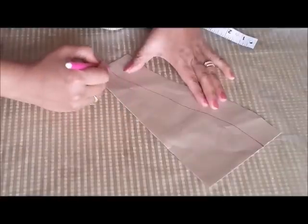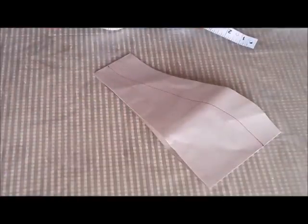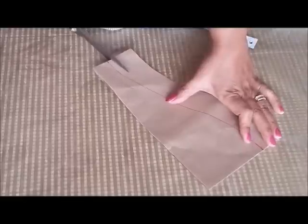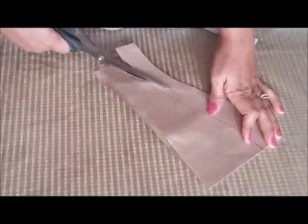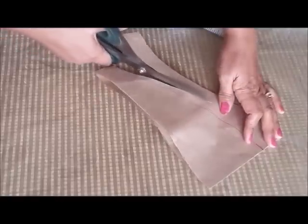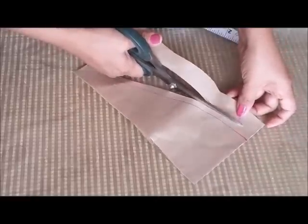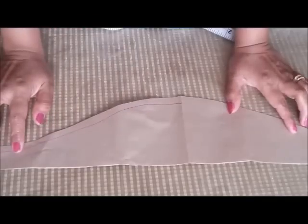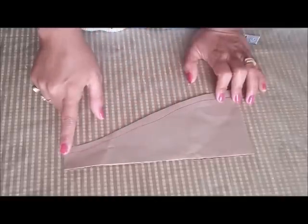Now we are going to cut this, leaving around a quarter inch for the seam allowance. So this is the pattern for our cap sleeves. Now we will keep this on the fabric and cut it out.